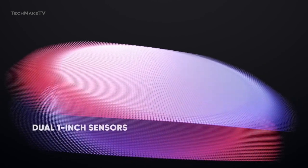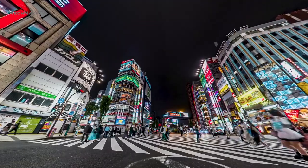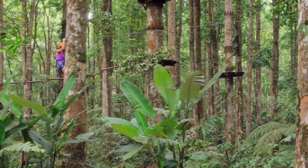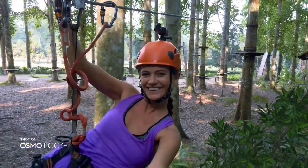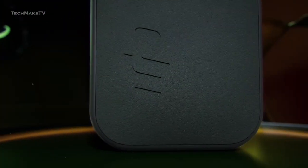Besides, Insta360 now has dual 1-inch sensor action cameras, so to keep up with the competition, DJI must provide a 1-inch sensor for their upcoming Pocket 3. This will allow the user to capture more detailed images even in low-light conditions. Though this might create some bulk in the overall design, it's worth the trade considering the performance.